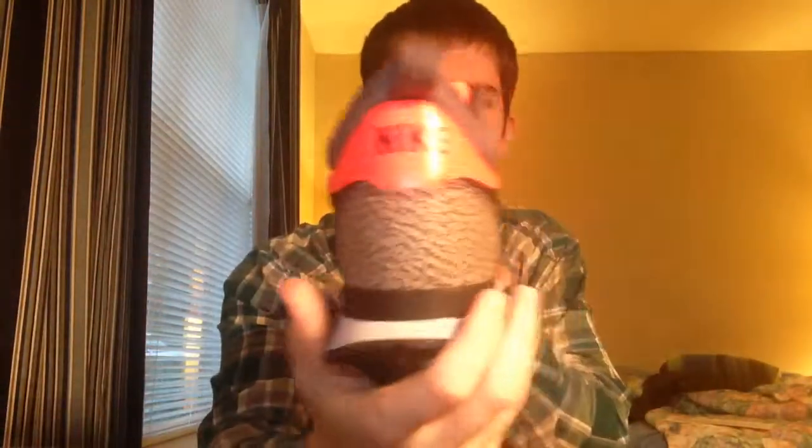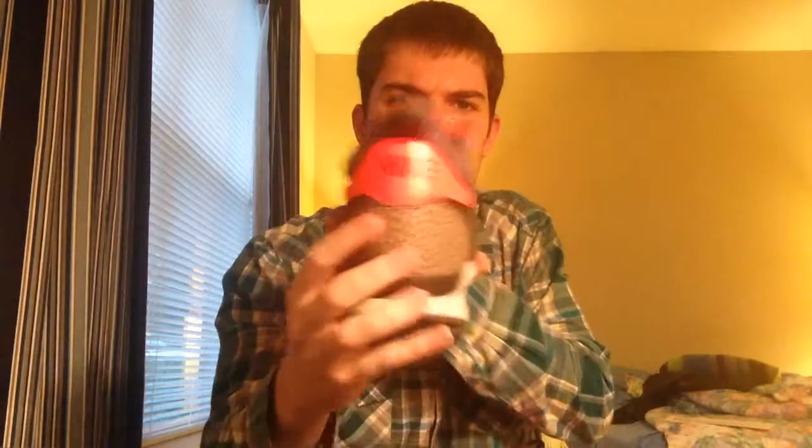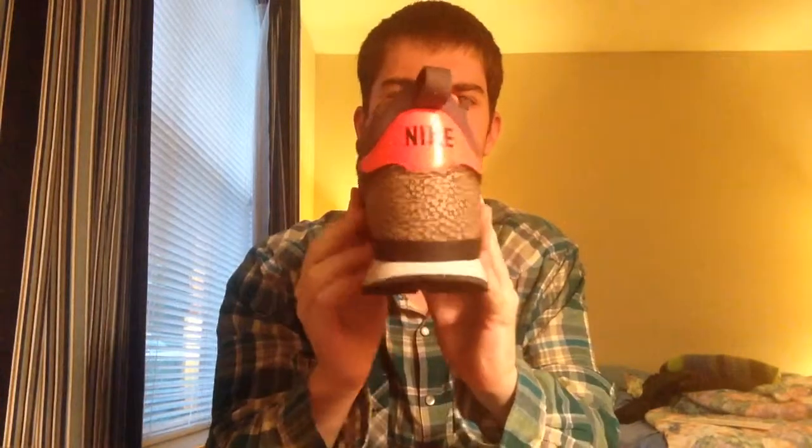I'll try to put a product link in the description. Nike shoes pretty much come and go every month with a new color, so I'll try to find them on a store website. They're Nike Internationalists — they are running shoes, more of a retro style running shoe. Here's the back — it has a very thin profile and a nice flared base to the sole.